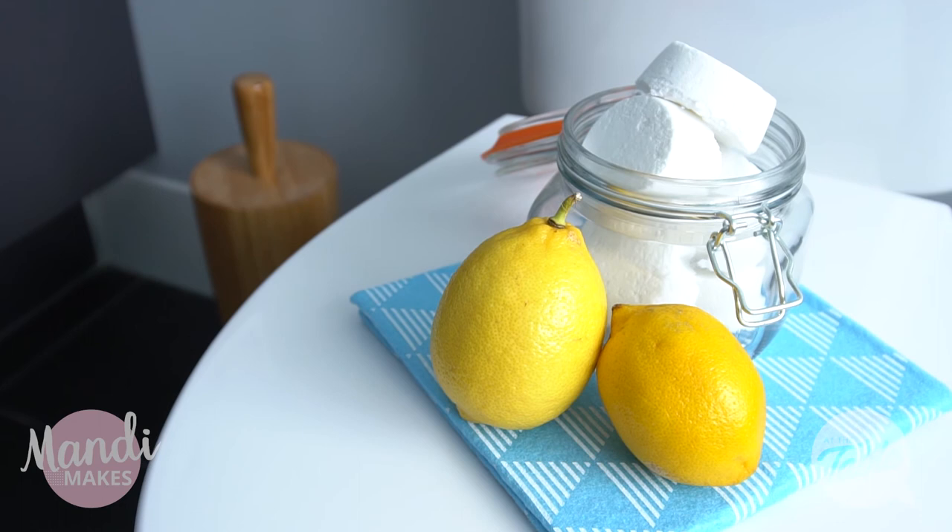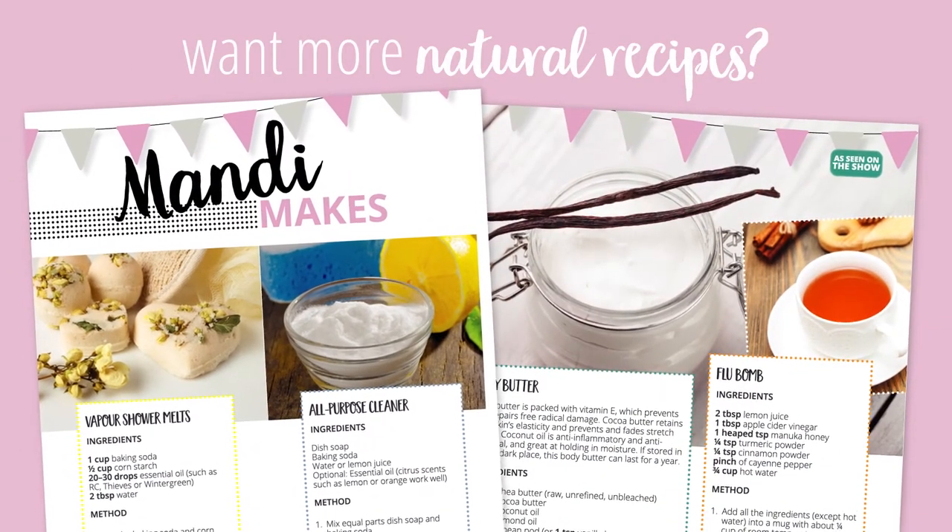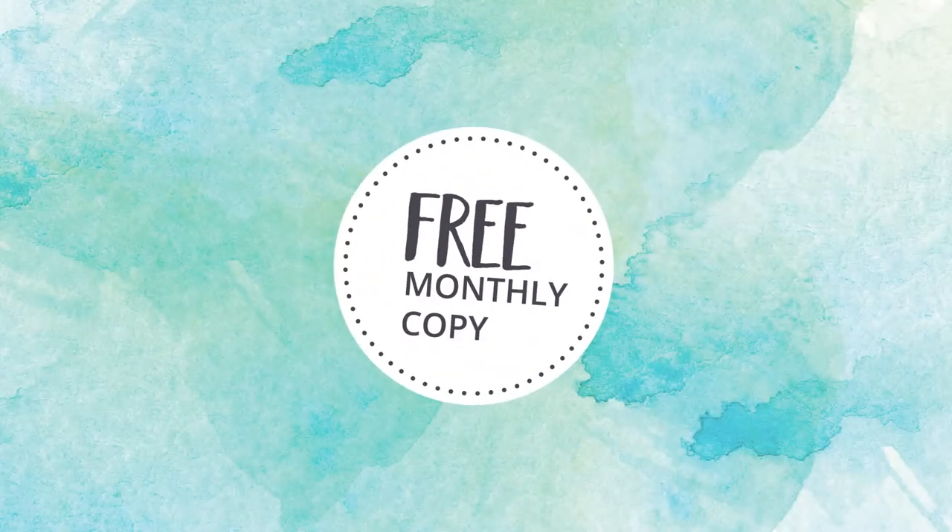I hope you try it and if you do, I'd love to hear from you. You can contact us on our Facebook page or website at The Table TV Show.